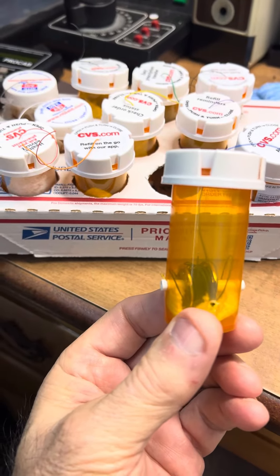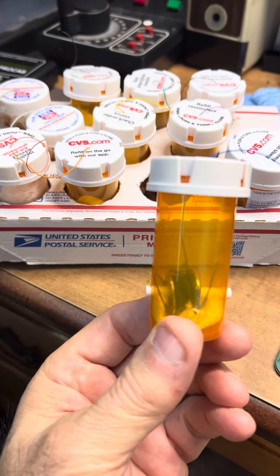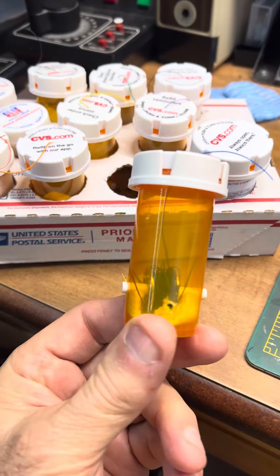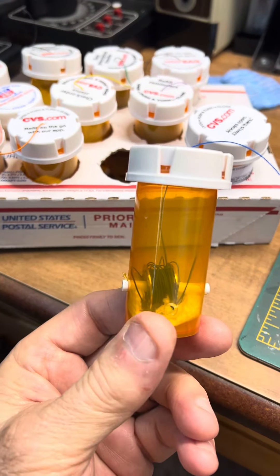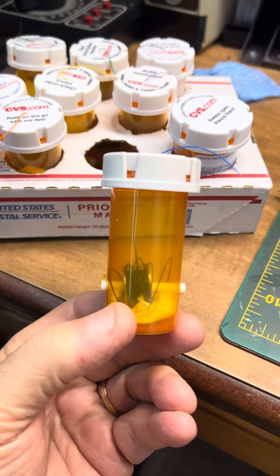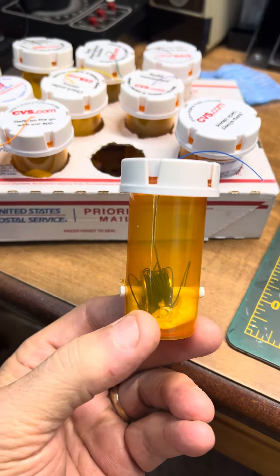I put the rod right through the bobbins and made a hole in the top for the wire to come out. Not hard, but I thought it was a pretty good idea. The paper towel in there is because when you pull the wire out, it's so free-wheeling that it'll just get all unraveled and cause a mess.